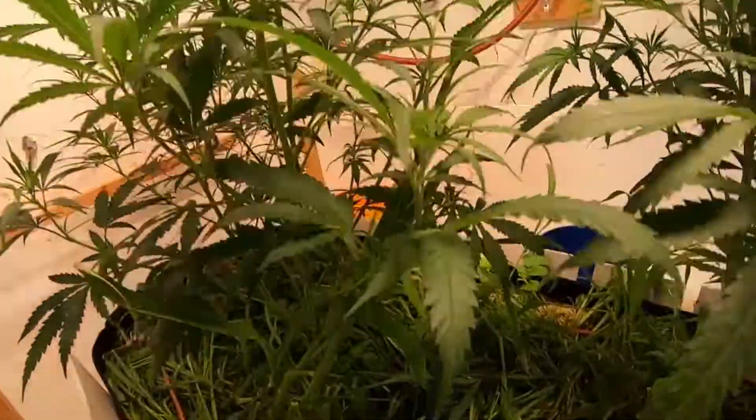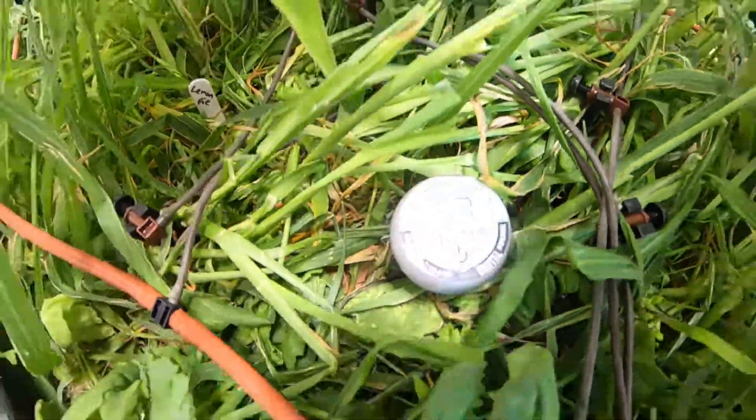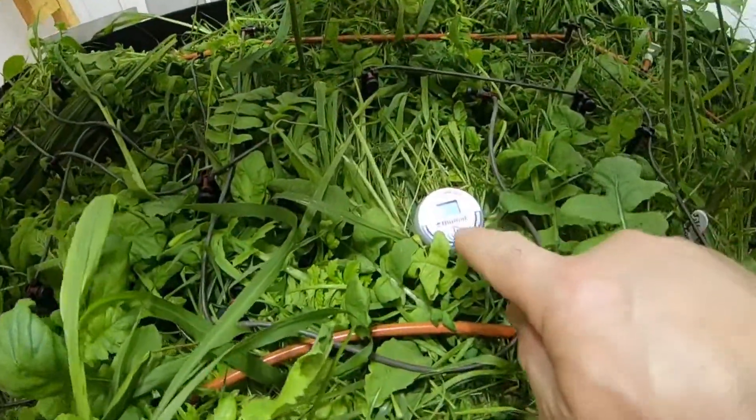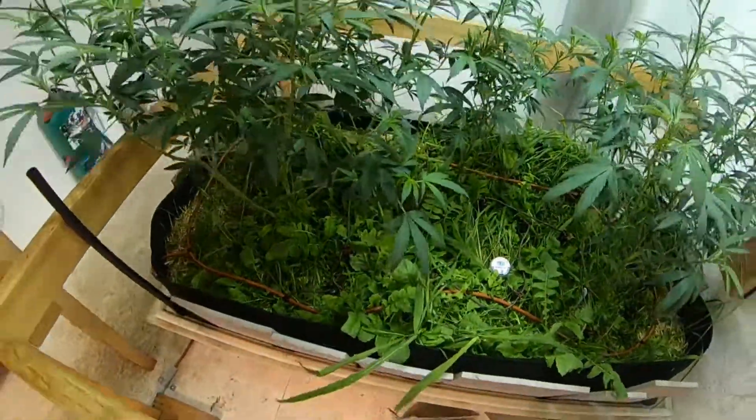I need to keep an eye on these tensiometer meters over the next few days to a week. Right now this bed with the lemon pie is reading 40, and over in the bed with the jelly bean the tensiometer is sitting at 33 — those are pretty good numbers, close to where we want it. Anyway, if you got anything out of this, go ahead and leave a thumbs up, leave a comment below, share this with your friends, and until next time this has been Old Hickory signing off.